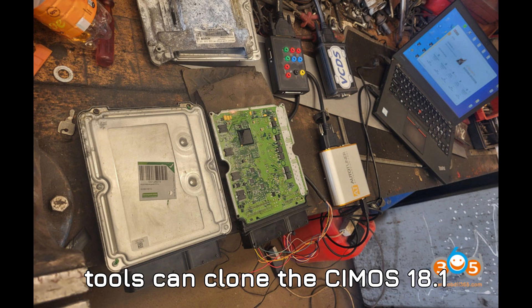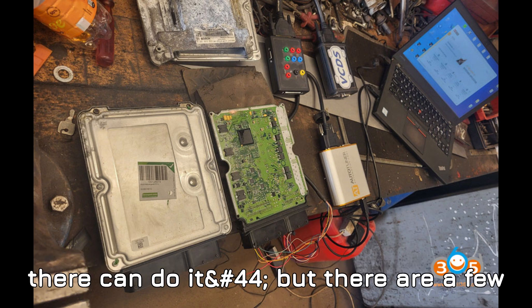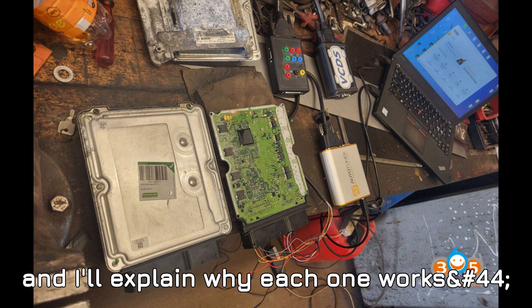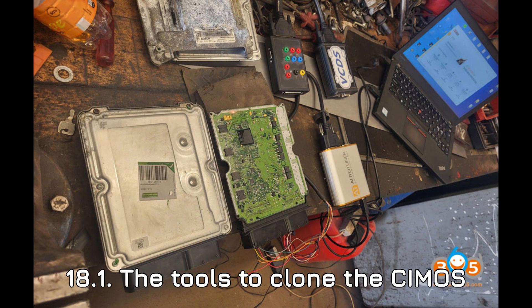So which tools can clone the Simos 18.1 ECU? The short answer: not every tool out there can do it, but there are a few that really stand out. Let's take a closer look at some of the best ones and explain why each one works or doesn't work for cloning the Simos 18.1.